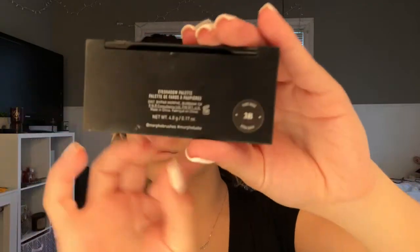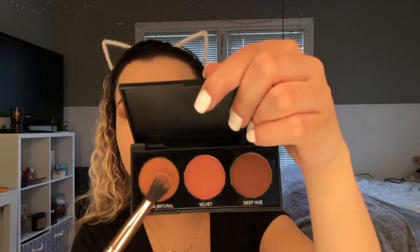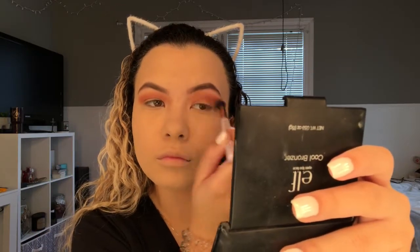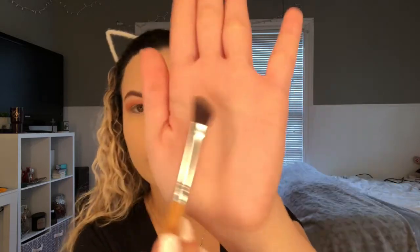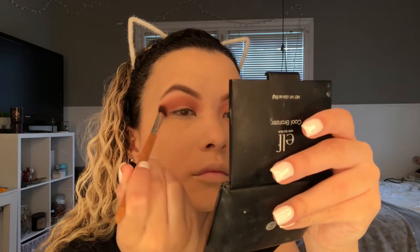Now I'm taking this little Morphe mini eyeshadow palette called Pure Nude 3B. I'm going to take an angled eyeshadow brush and go more in depth with the crease area.